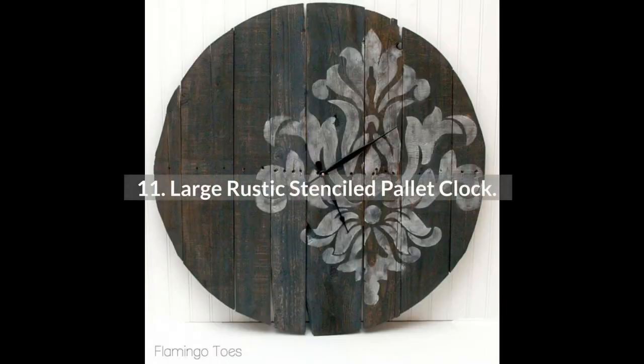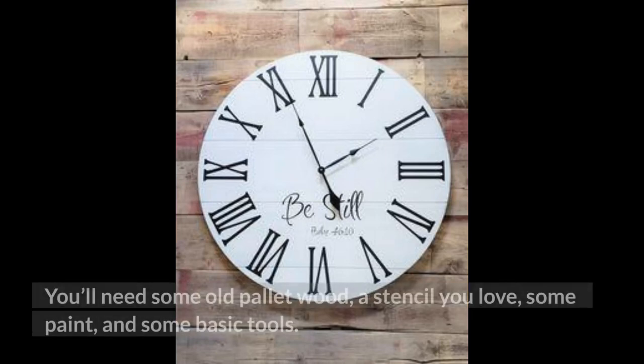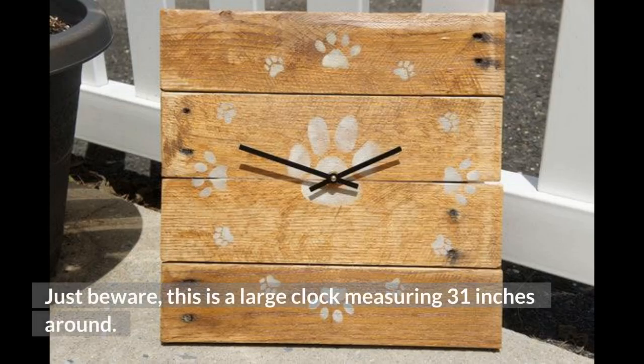11. Large Rustic Stenciled Pallet Clock. Yet another beautiful pallet wood project comes to you in the form of this gorgeous, large, stenciled wall clock. You'll need some old pallet wood, a stencil you love, some paint, and some basic tools. If you've got access to all of that, you can make it. It's simple enough that even the lesser handy folks can make one. Just beware — this is a large clock measuring 31 inches around.